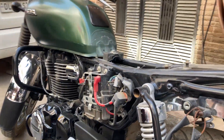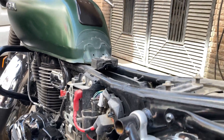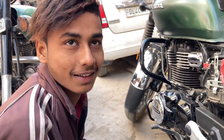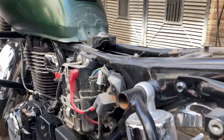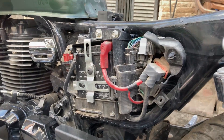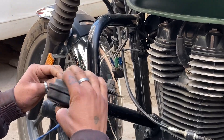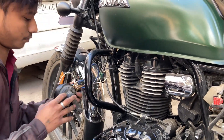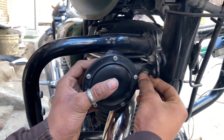So guys, Bittu has already opened his battery console. We decide whether to put the horn or light first — Bittu will first put it on the horn. We'll put the horn on this side and the bolt will go here. The company-fitted horn will be removed first.